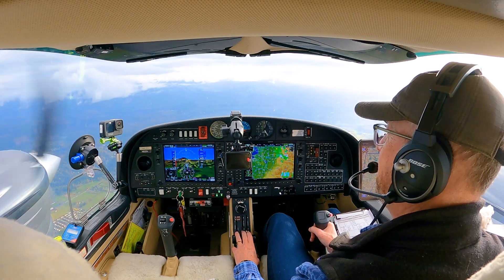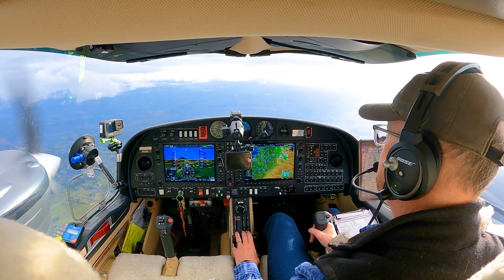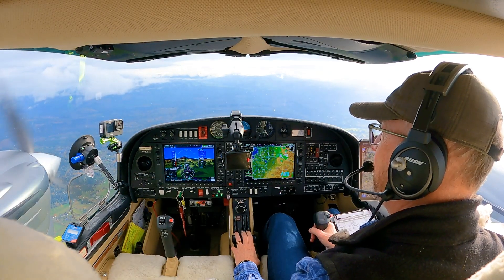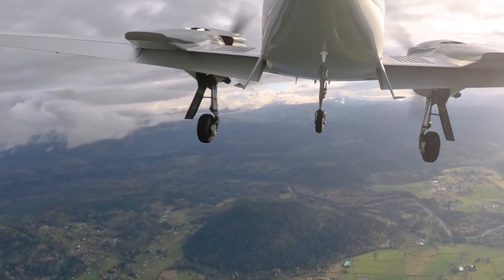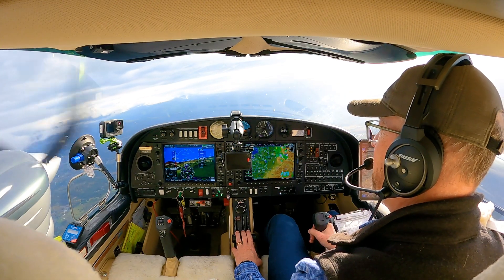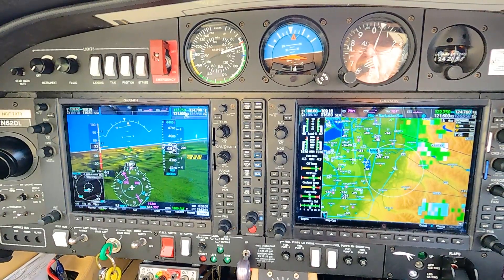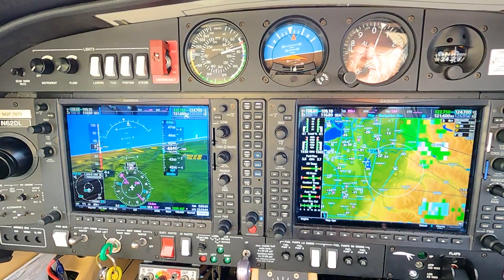Drop the nose a little bit, back to 60. Let's do a turn just for fun and stay at 4,400, so we have to put a bit more power in to compensate for loss of the vertical component. Be careful — right at the edge of 50 feet. Got to put a bit too much power in there. 72 — that's better — get back down.